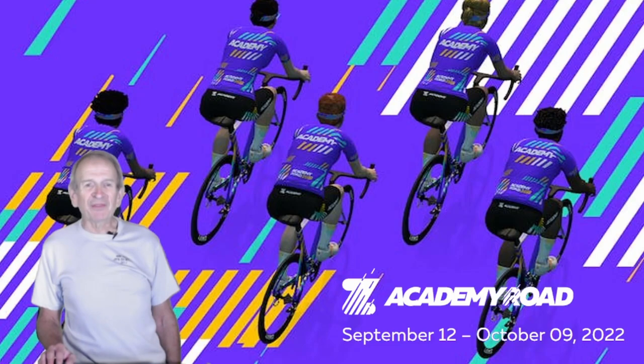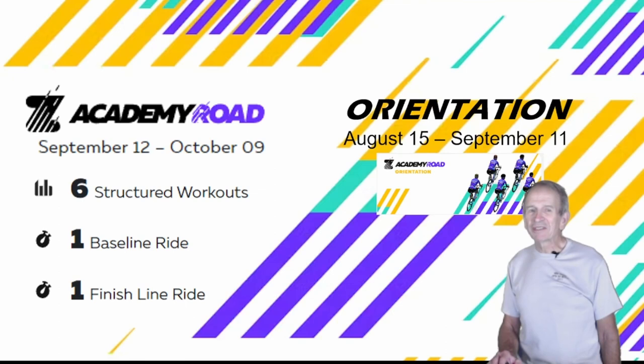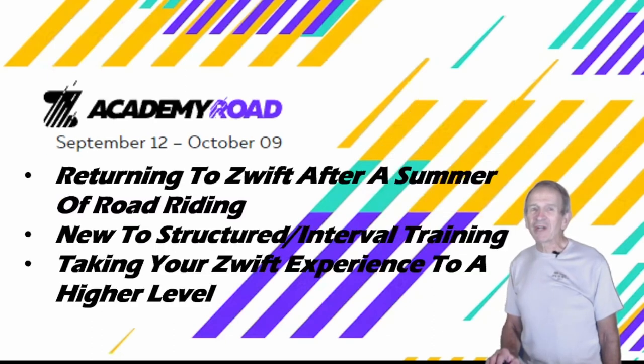Academy Road starts September 12th and runs till October 9th. It consists of six structured workouts, plus a baseline ride to test your starting performance and a finish line ride to see how much improvement you've made. The orientation rides have already started and run through September 11th. Academy Road is great for anyone returning to Zwift after summer road riding, someone new to structured interval training, or someone who wants to take their Zwift experience to a higher level.